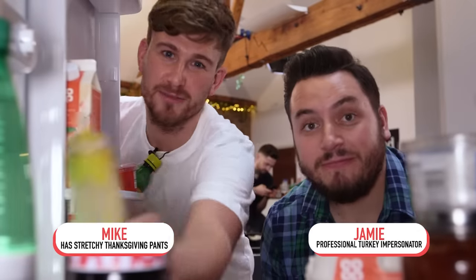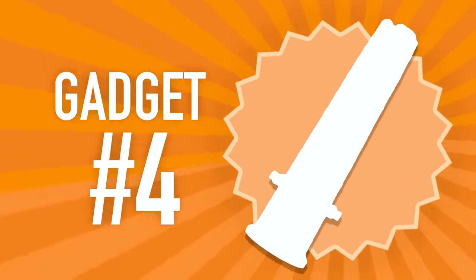Hello and welcome to Fridge Cam. If you eat food, then this is the show for you. In the fridge today, we test every kind of kitchen gadget you're going to need this Black Friday. We go old school and play a party game with chocolate.